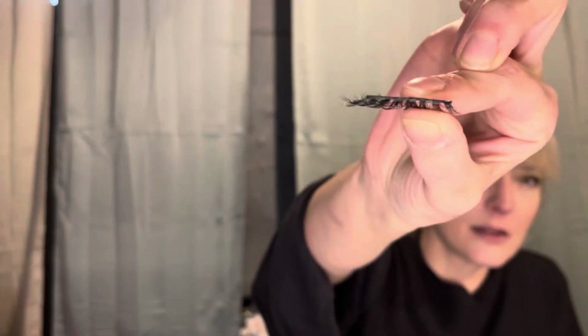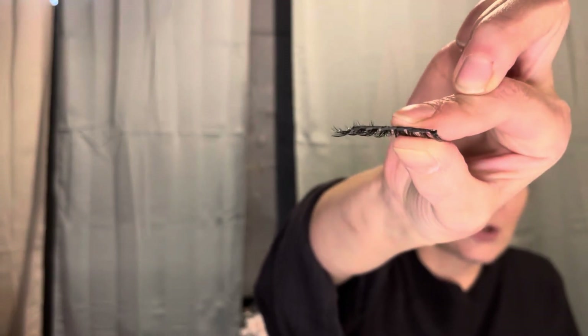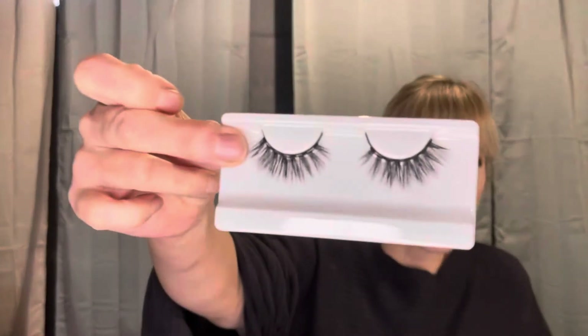There are eight magnets on there - I don't know if you can see it very well, but eight magnets and they're kind of like natural looking lashes. And then this little box that they come in has a magnet on it that they stick to. And then the liner is a liquid magnetic liner.